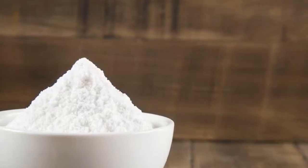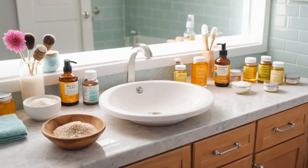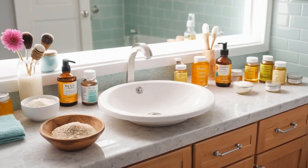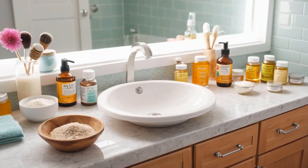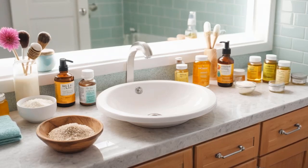It's an antifungal, antiseptic, and gentle exfoliant, making it a versatile addition to your beauty routine. If you're ready to unlock the full potential of baking soda, here are 10 genius DIY beauty treatments you can easily make at home. Let's dive in.